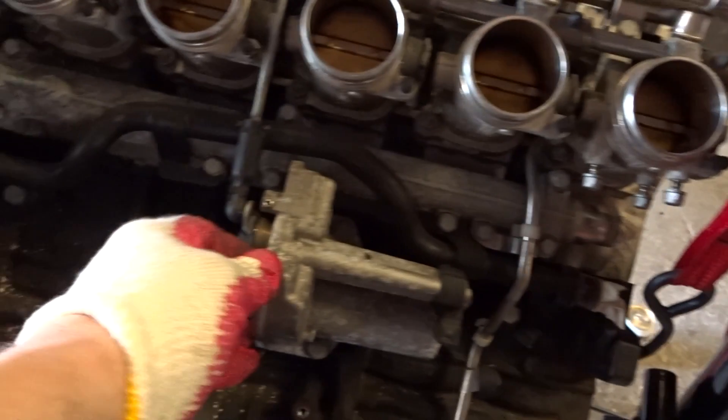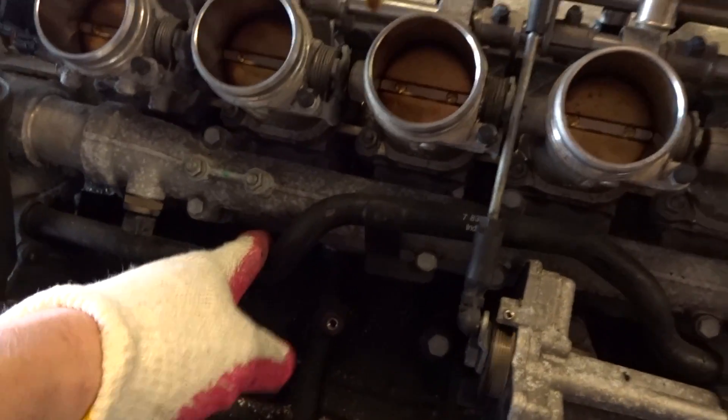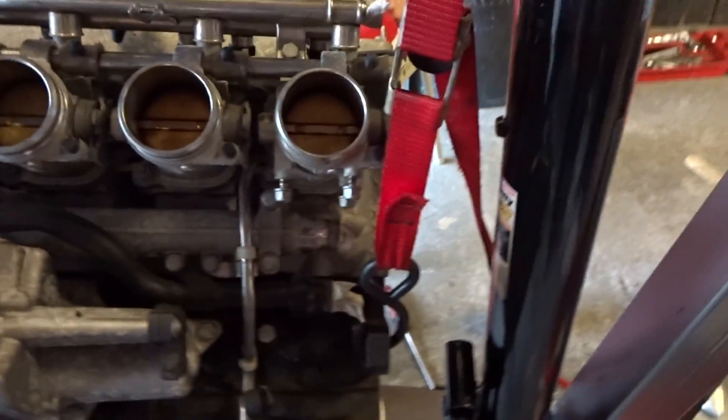Alright guys, so this is a continuation of the S54 swap. Up next, I'm going to remove this throttle mechanism, and also this coolant line, coolant hose, pipe, whatever it's called, and this hard fuel line, so I can get more bare block.